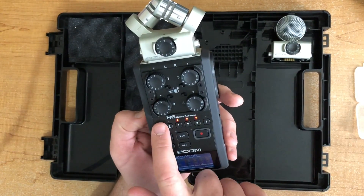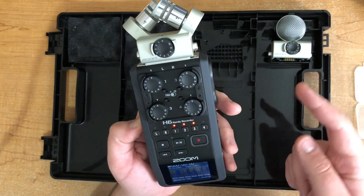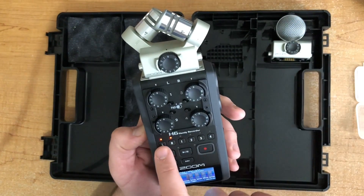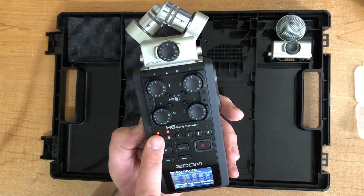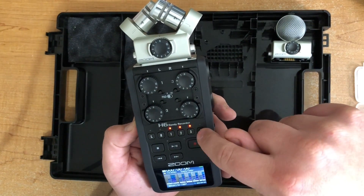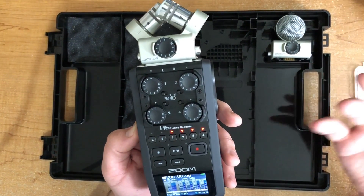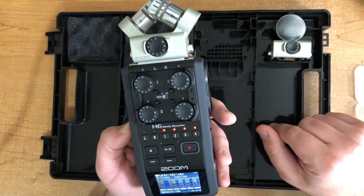This row of buttons represents all of the inputs the Zoom has. Left and right correspond to these mics up top — you can arm those by turning them on; when the red light is on, they're armed. You can turn them on or off as needed. All the other mics are labeled one, two, three, four. As many as you have plugged in, just make sure those are highlighted. That's really the most important thing with the Zoom — whichever inputs you want to record on, make sure you have all of them highlighted.